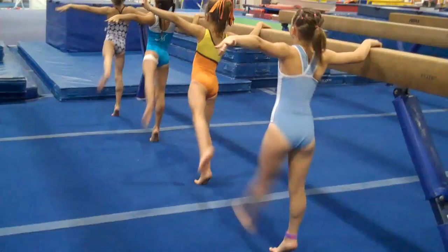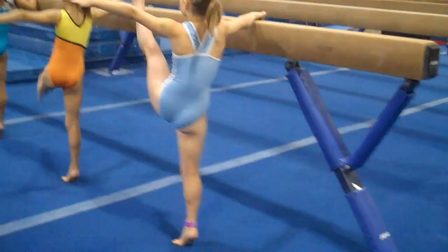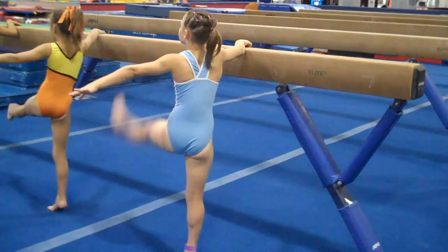And one and two and three. Higher — four and five and six. High releve. Seven, eight, nine. Shoulders back. Pretty hands. And hold.